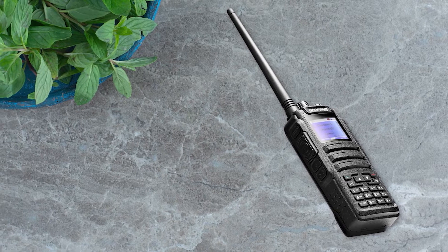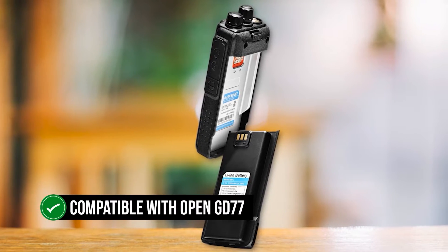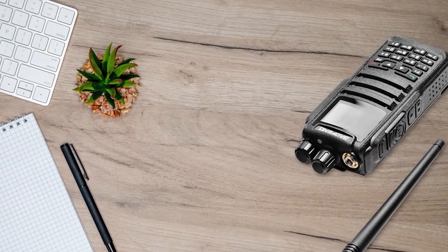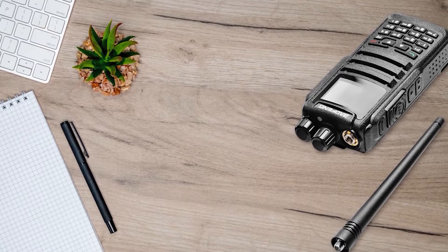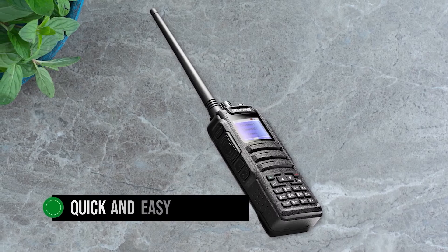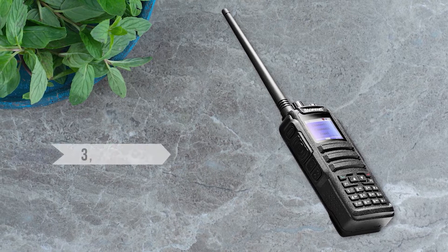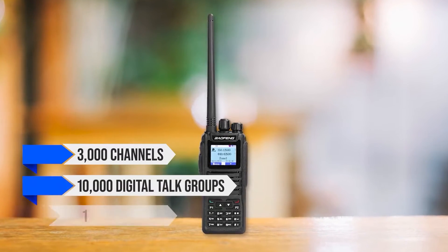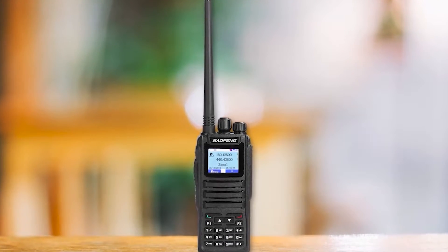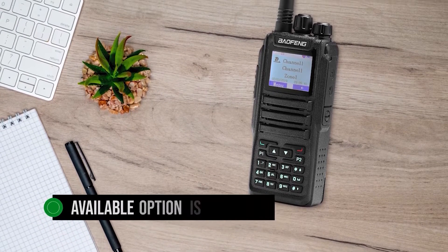One of the effects of this complicated family relationship is that the Baofeng DM-1701 is compatible with OpenGD77. If you prefer this approach to DMR, the DM-1701 is a good companion. Even though it's squarely in the budget DMR category, the radio has quite a few features. It's quick and easy to program the radio through the included programming cable. Usually it is better to use a programming cable since the radio has room for 3,000 channels, 10,000 digital talk groups, and 120,000 contacts.